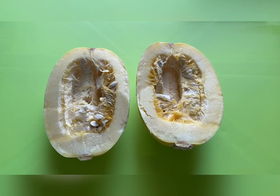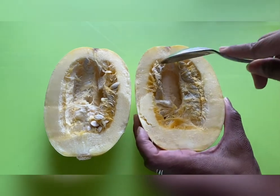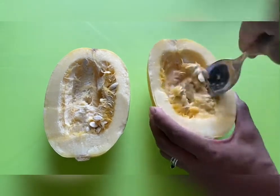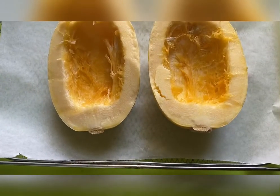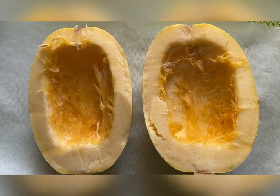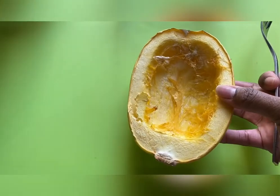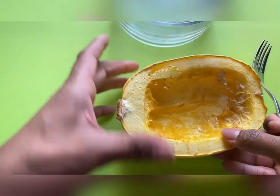You'll start by cutting your spaghetti squash in half and scraping out all the seeds. Now you'll bake it for 20 to 25 minutes. Once it's done baking, it should be soft enough to scrape out with a fork and then add it to a bowl.